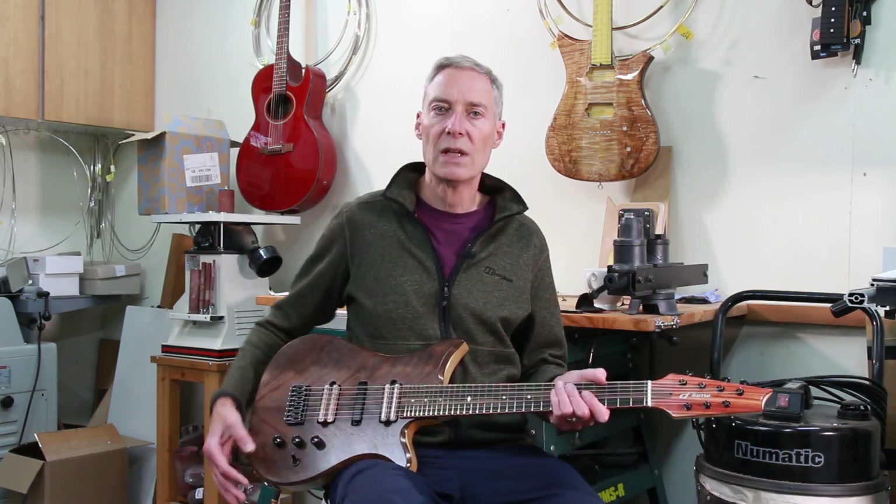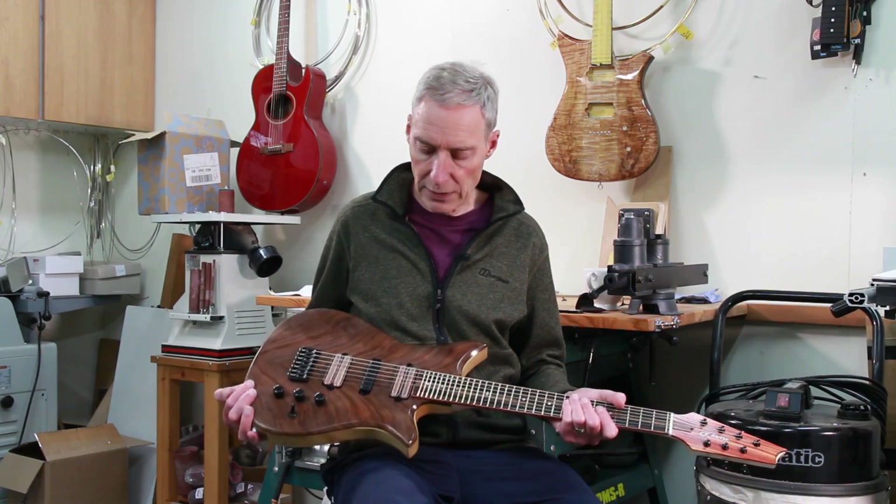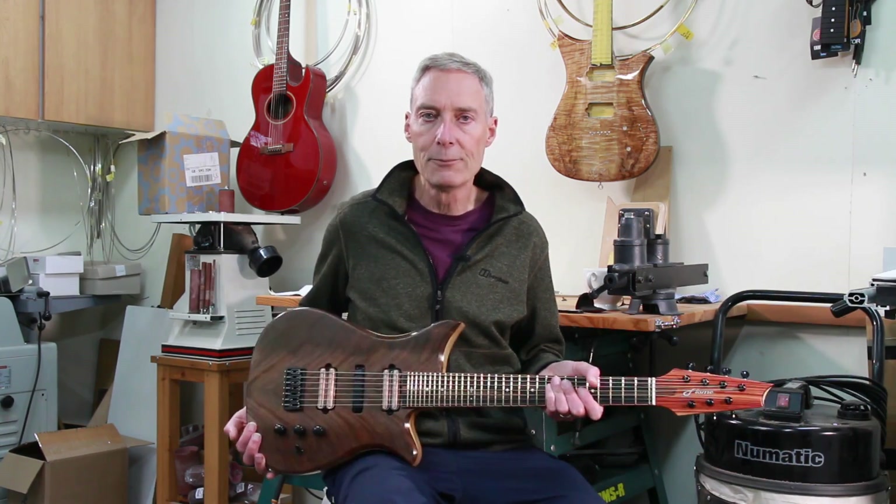Welcome to this Flame Guitars video. You join me once again in my South London workshop. The best part of a year ago I was contacted by Narin, the soon-to-be owner of this guitar, and he asked me whether I would consider building a microtonal guitar.